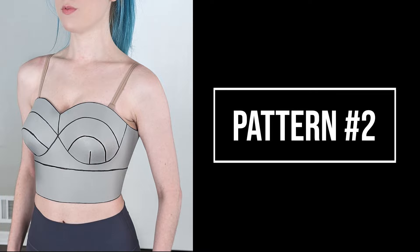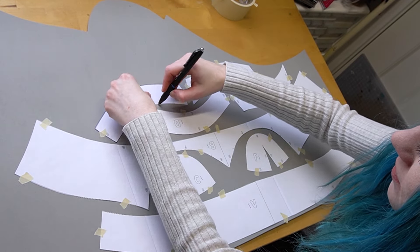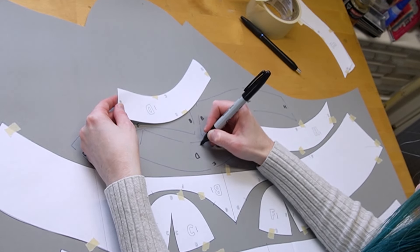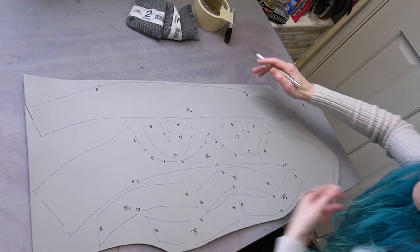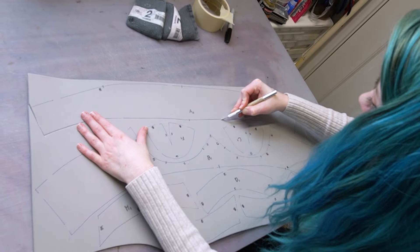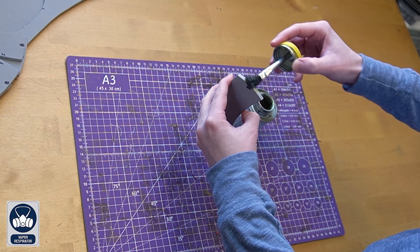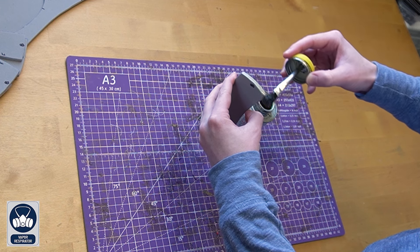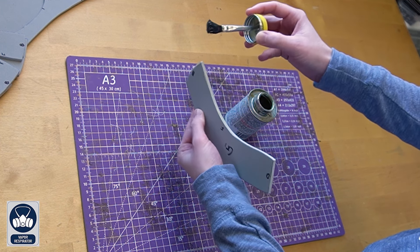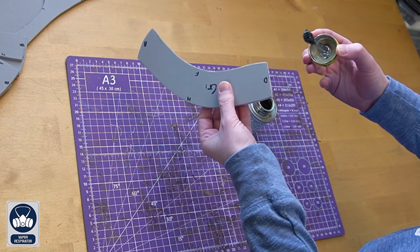Now for pattern number two. You're going to want to trace all of your parts onto four millimeter HD foam, and then make sure to label each piece. Next, grab your exacto knife and cutting mat and cut out each of the pieces. When you're done, all the pieces should look like this. Then grab your contact cement glue and apply it to all of the labeled edges, and wait for the glue to fully dry before starting to attach the parts together.